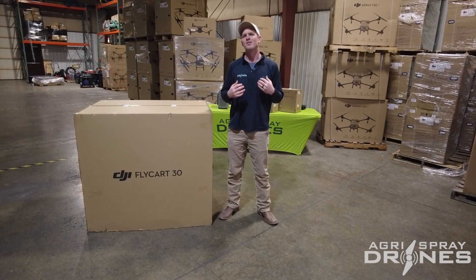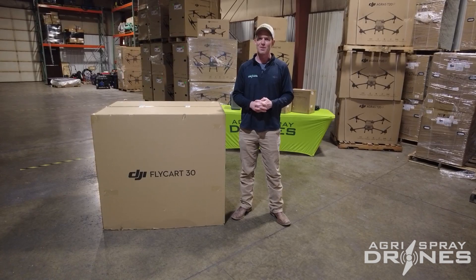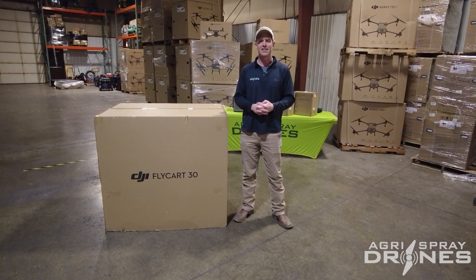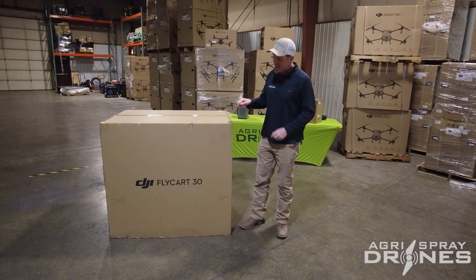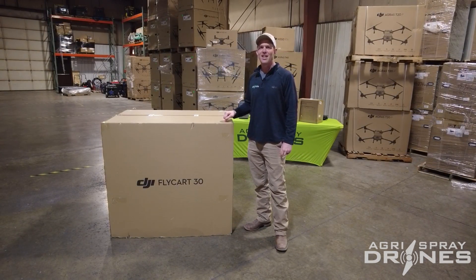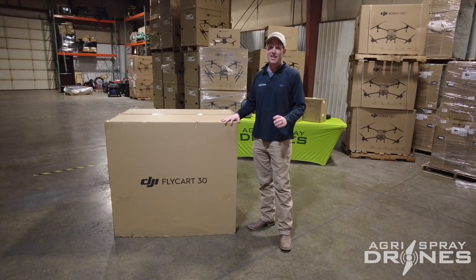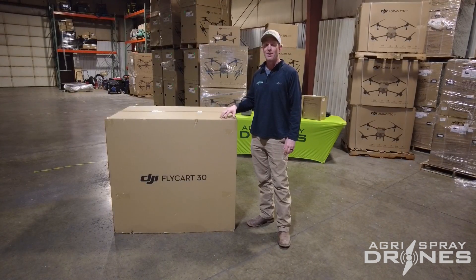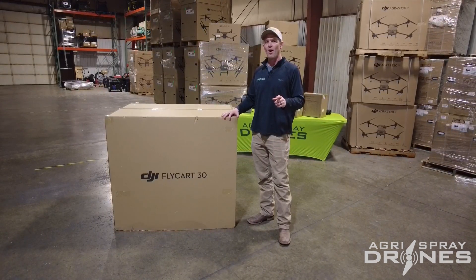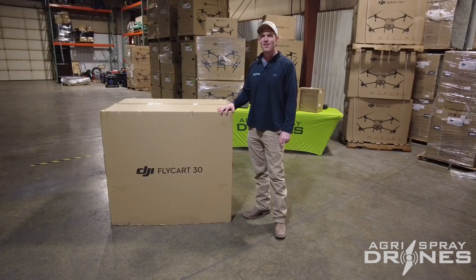Why are we interested in the delivery drone? There are a lot of ag purposes too — delivering produce and products in rural areas. That's our primary focus: serving rural America. I have not yet seen the DJI Flycart 30 in person. This just came in, and we have a container load on the way. We're going to learn everything we can about this drone and bring you along for the ride.